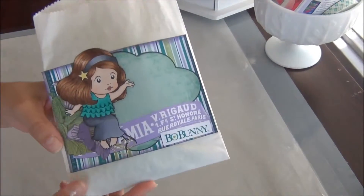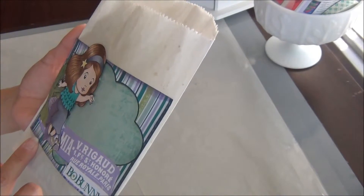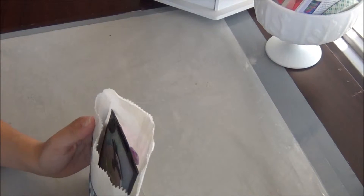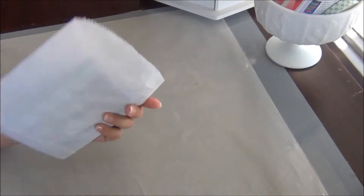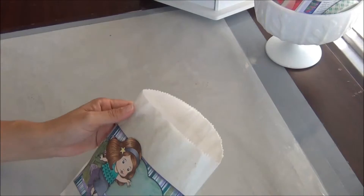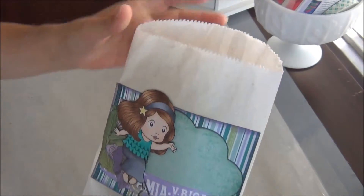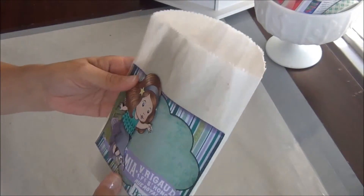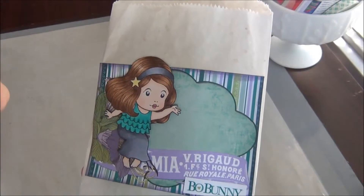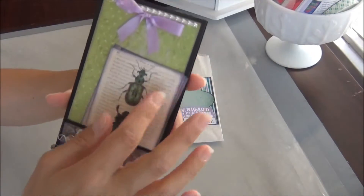So this is my packaging — this is what I did for the packaging. I used a Bo Bunny paper — I think it's called Enchanted Garden, it might have been the Enchanted Garden collection, which is an older collection. I put it on a glassine-style paper that I got in the bakery department at Hobby Lobby. I put a little bit of spray on it, added some paper right there, and then I colored out this La La Land girl and put it right there.